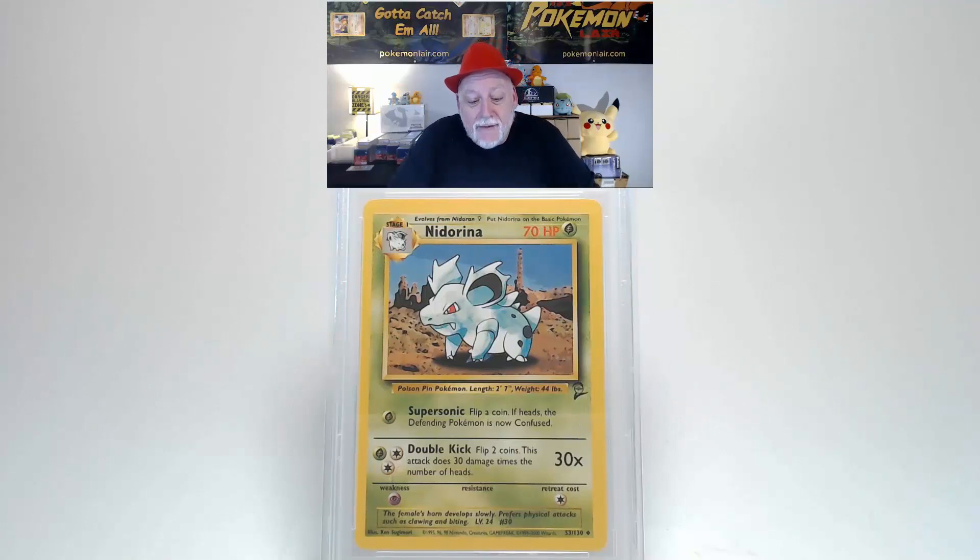We're looking at a 2000 Pokémon Game Base Set 2 Nidorina, the number 53 card of the set. Looking at the front of this card, the graphics are clean and bright. There are no creases, scratches, or bends on the surface. Centering from left to right looks a little bit towards the left. Centering from top to bottom is a little bit towards the bottom. On the front, the corners and edges show no damage.